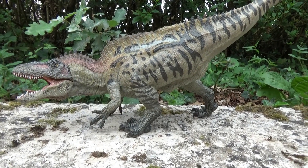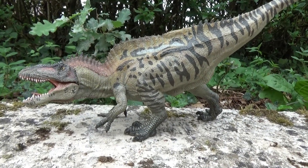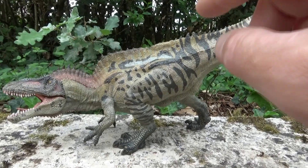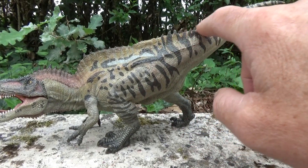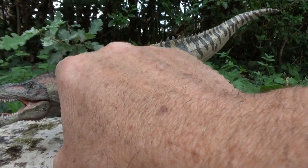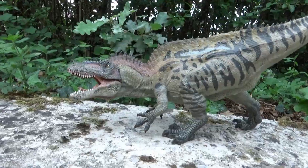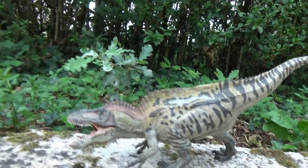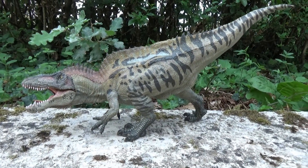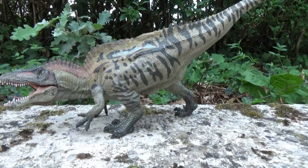So this Acrocanthosaurus certainly traveled. It was a bipedal predator, and it is especially known for the spinous processes of its vertebrae. It was one of the largest theropods, measuring 12 meters long and weighing up to 7 tonnes. That's really a remarkable beast.